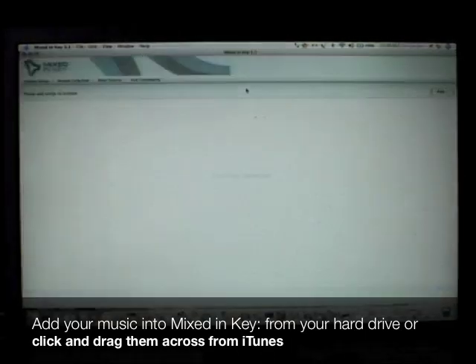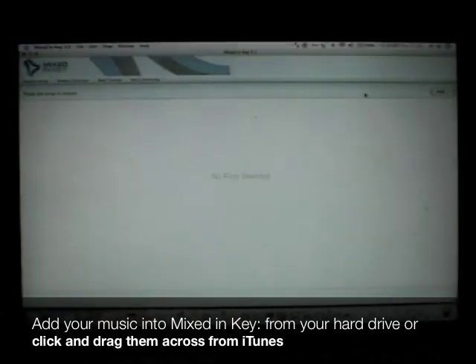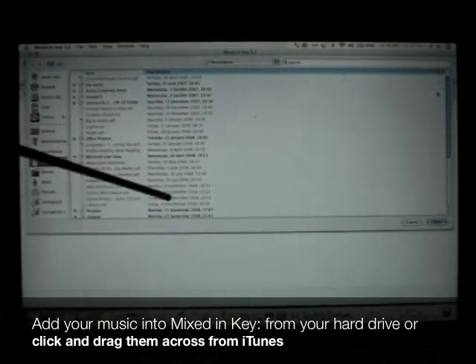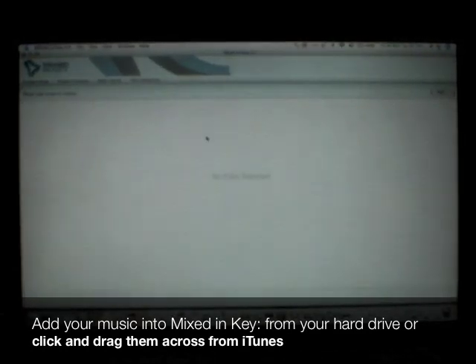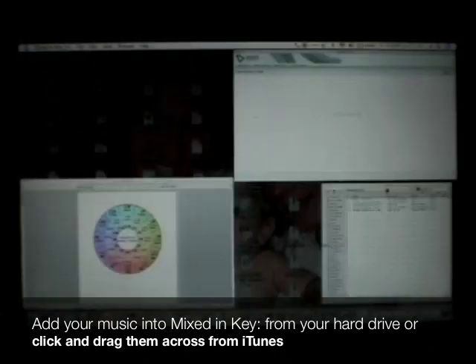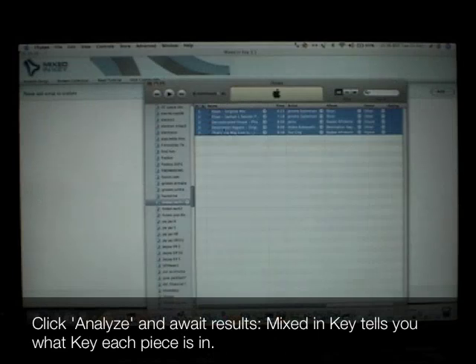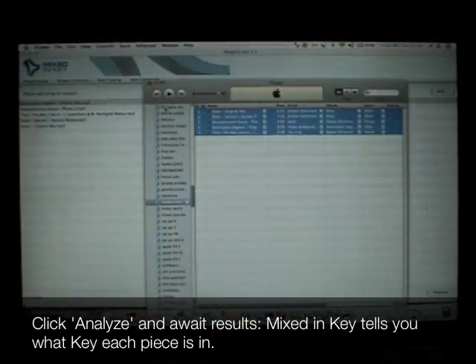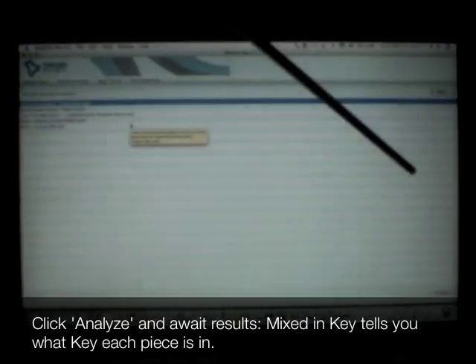There are a couple of ways to add songs. You can either click on Add in the top right-hand corner and add music from your hard drive, or simply click and drag selected tracks from your iTunes library. Once you've added the songs you want analysed, click on the Analyse button at the bottom right of the Mixed In Key software page.